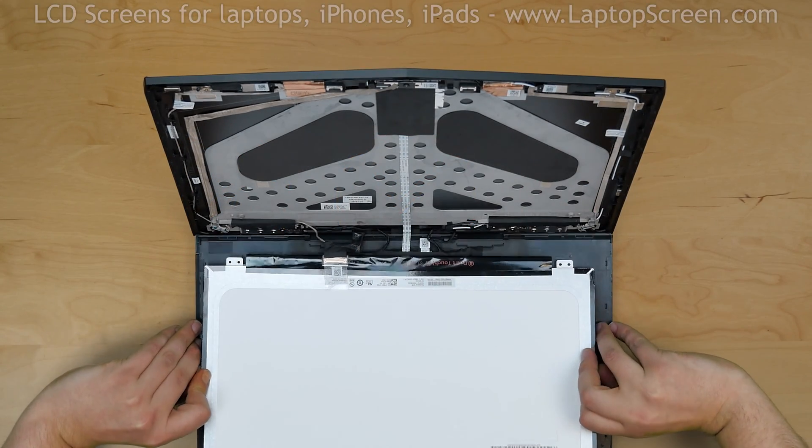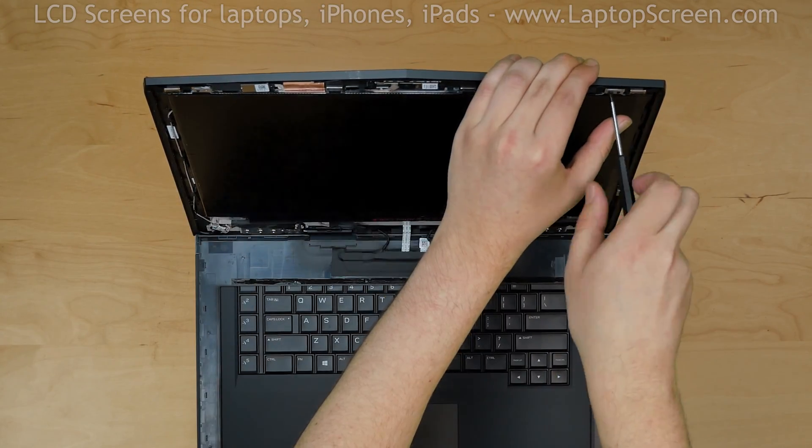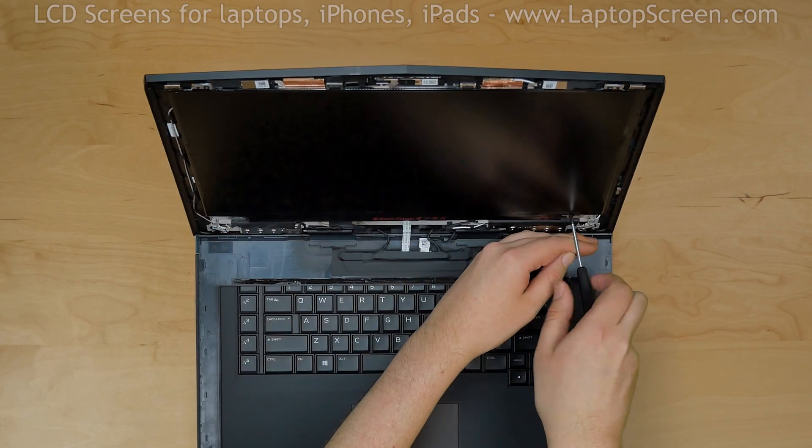Lift the screen up and align it with the mounting holes. Replace the four Phillips screws, one in each corner.